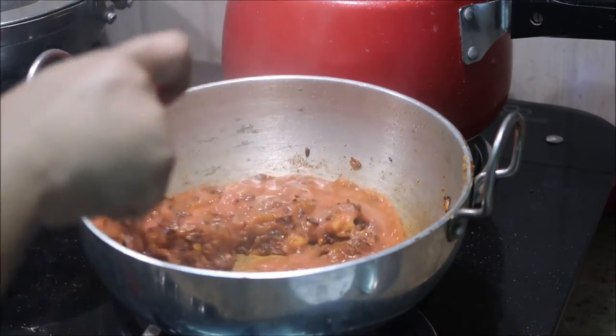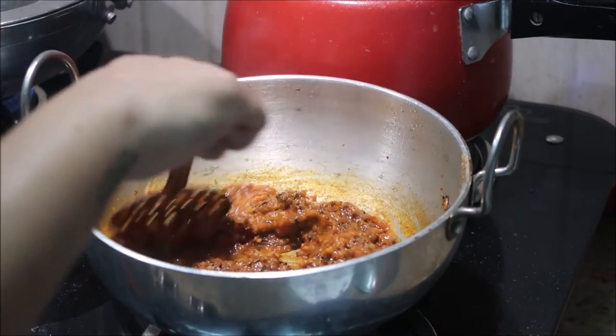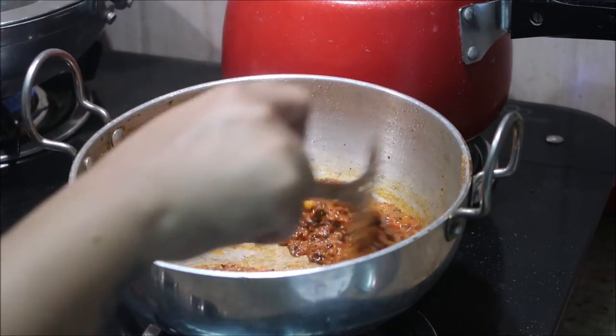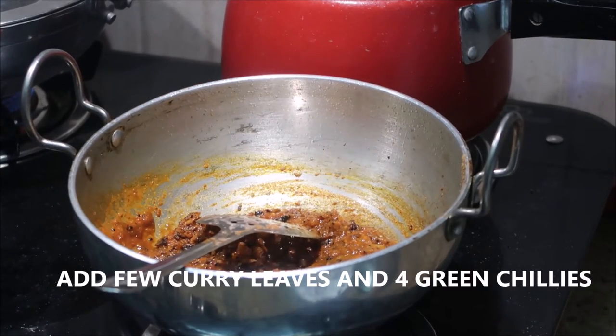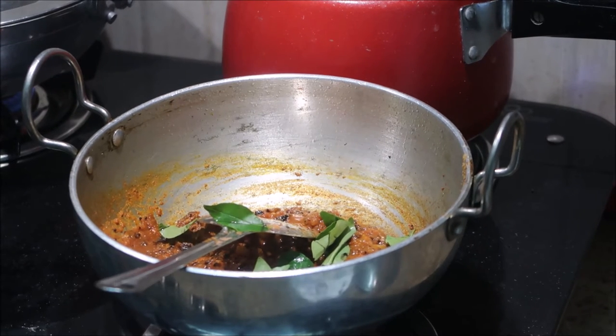Add about three blended medium-sized tomatoes and stir really well. At this stage you can add about half a cup or a full glass of water depending on your preference — if you want a thinner gravy, add more water.